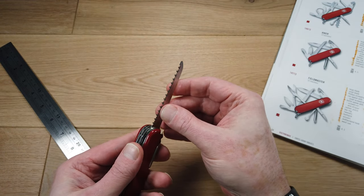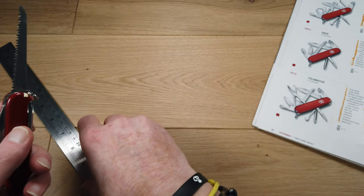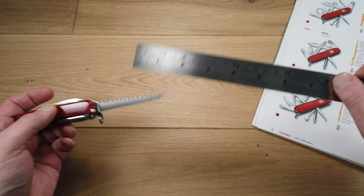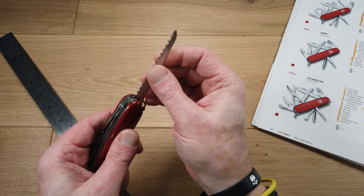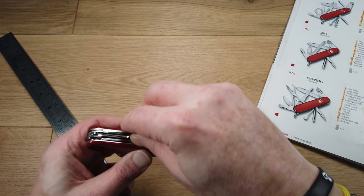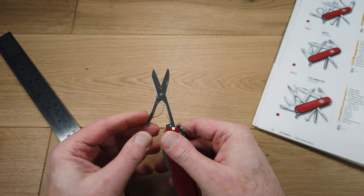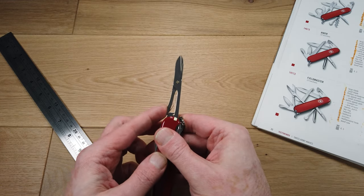It has a really tough looking wood saw and that measures just short of three inches. It also has a large pair of scissors with a built-in spring so they open and close.